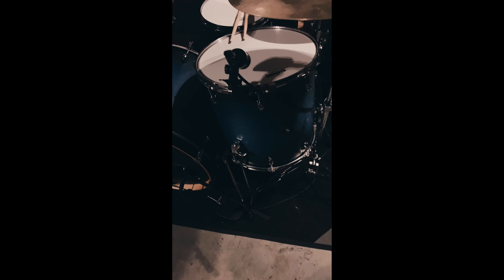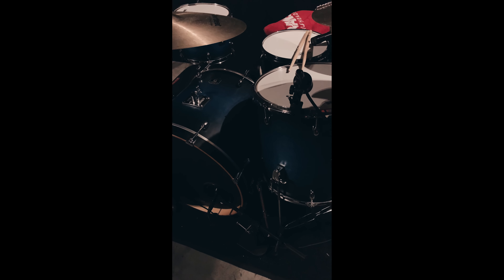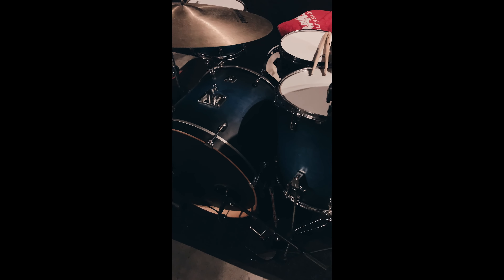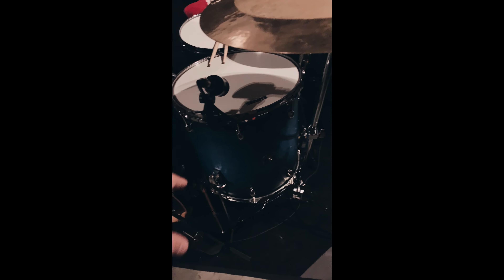For my drum kit overall, I'm using a Gretsch Catalina Maple kit. It's been with me for a while and it has an amazing sound — gives it kind of a Ludwig sound in a weird way, but also a really powerful sound. This bass drum is powerful. It's a 22-inch bass drum, and then a 12-inch tom like I mentioned.